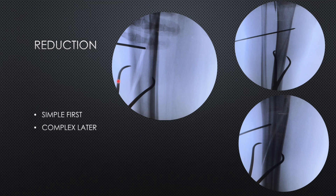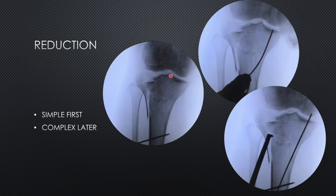We used a Weber's clamp to reduce the fracture and placed a K-wire so that the reduction remains secure while we manipulate the metaphyseal area. We have reduced the fracture in the diaphyseal part in AP as well as lateral view. Now we have to come to the metaphyseal or periarticular part. Once we have reduced the diaphyseal part, the medial condyle appears to be somewhat reduced.